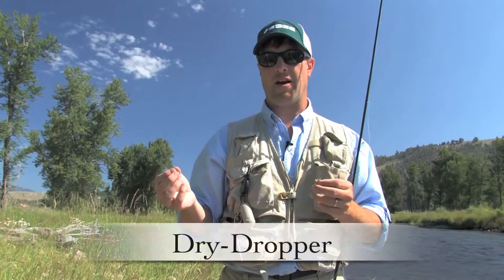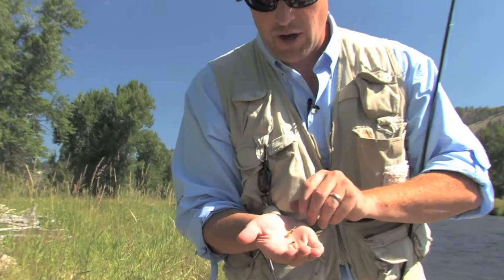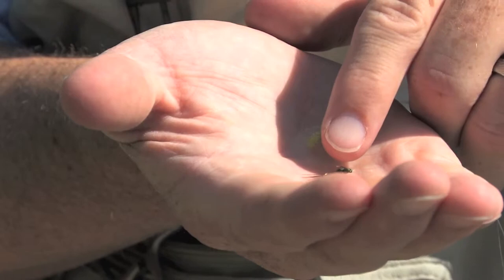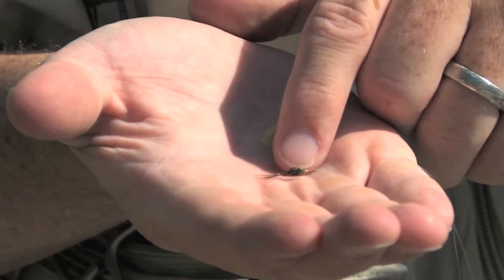I'm going to show you right now the dry-dropper technique. I've got a caddisfly and a small mayfly nymph, about 18 inches apart from fly to fly. Here's a closer look at the flies: this caddisfly is fairly standard with a tan hackle, and right here you can see a small brown mayfly as the dropper. I'm going to take this downstream and we're going to see how it does.